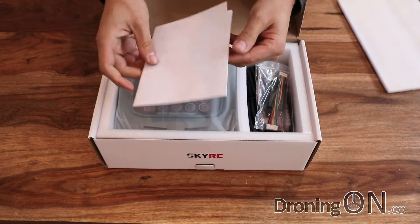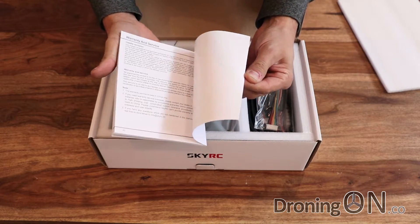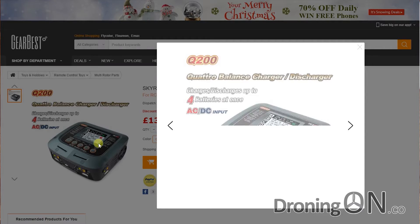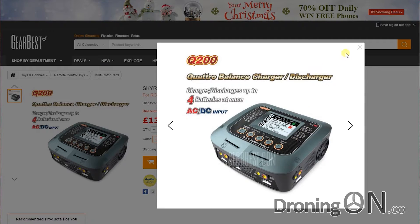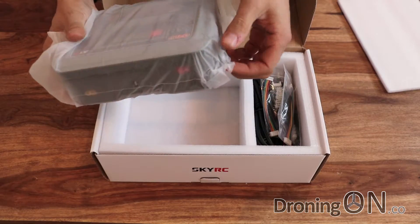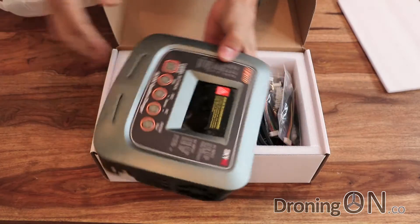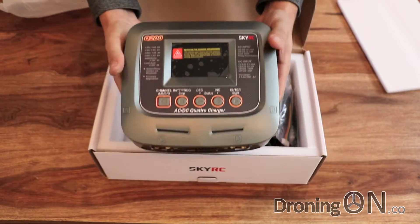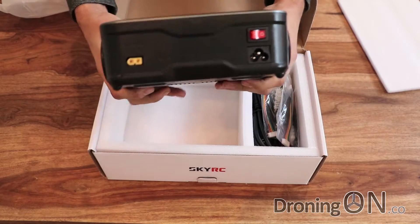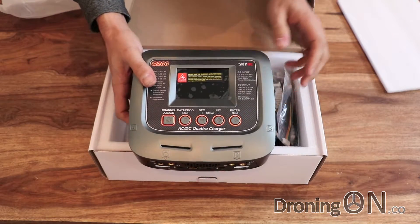First of all we have a manual — that's a fairly big comprehensive manual there actually, which is good. There is the charger. Wow, it's big. In the pictures this actually looks quite minuscule, quite micro, but actually when you get this in your hands it's big and it's heavy. But remember that this is quite a flexible charger — it's an AC or DC charger and via AC its maximum output is 200 watts. It charges four batteries in parallel, and even more if you use a parallel charger board. So you couldn't really ever expect this to be a small unit.